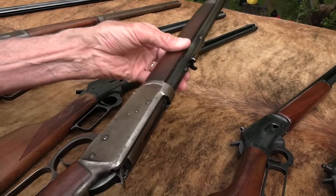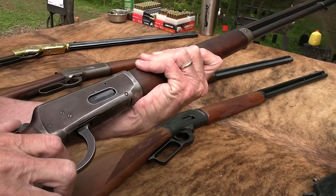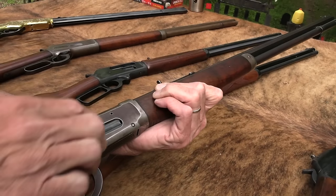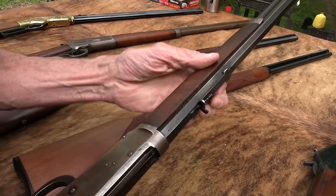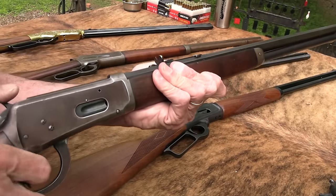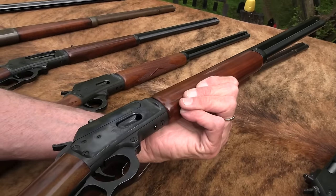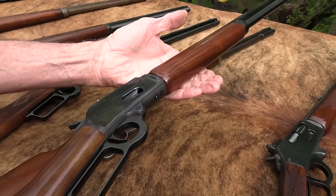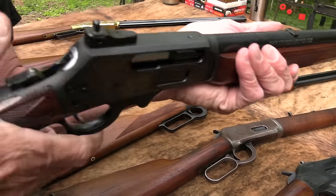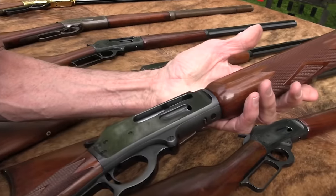And this is a 1892 Winchester in 44-40. Beautiful. I love that sound. Wait — I'm telling you wrong. This one's the 1894 in 30-30. Haven't had it all that long. It was made in 1929. So, 30-30. Beautiful gun. Pre-64, need I say. And this is a Model 94 Marlin in 44 Magnum with a shorter barrel. You've seen that. And then we have a guide gun — 45-70. Model 1895 guide gun, 45-70. I've had that a good while, since about 1999.